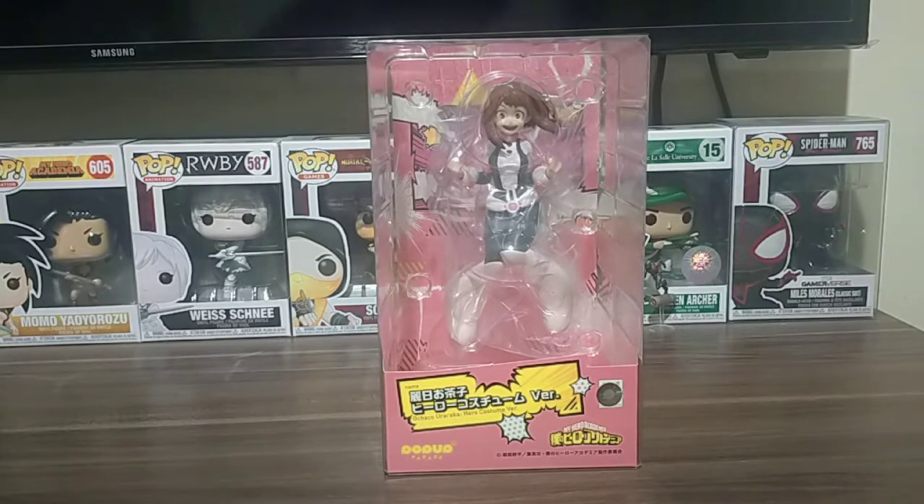So what makes this figure unique from other figures, or what is Pop-Up Parade exactly? From what I know, Pop-Up Parade is a famous figure line that makes famous anime figures from famous anime shows.